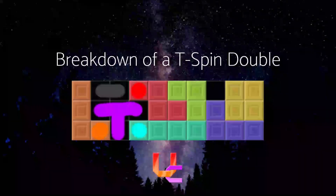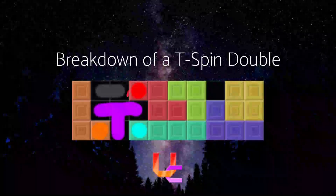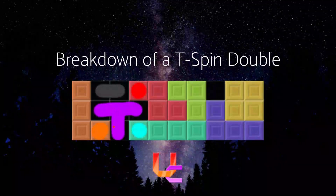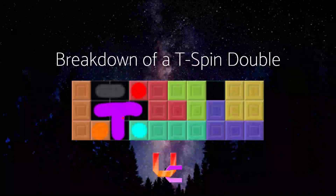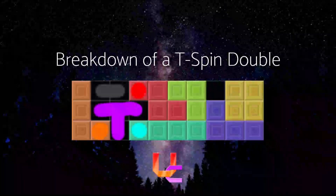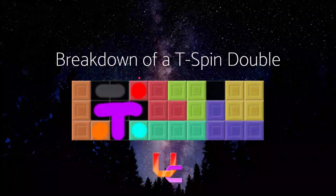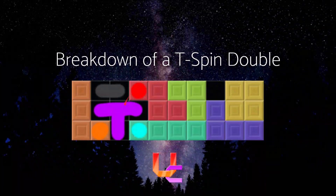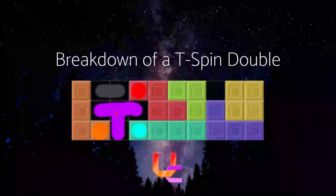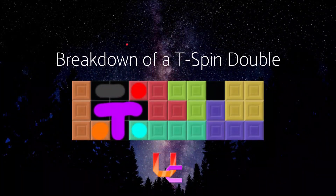This is what a T-Spin double looks like. We have this T-piece that we want to slot in, and we have these three corners to fit the three-corner rule. We have this overhang, which is probably the most important part because it forces the T-piece to be rotated in. And we have this gray area — this is where the T-piece drops down to rotate in — you want that place uncovered so you can actually put the T-piece in there.